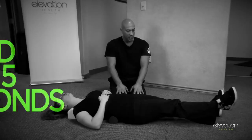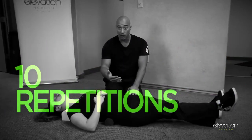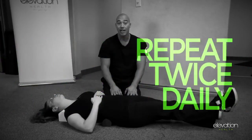She's going to be keeping that position for five seconds. We're going to repeat this ten times in a row, and we're going to do that twice a day, every day.